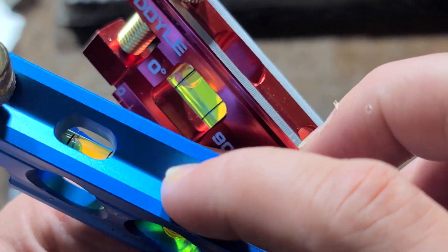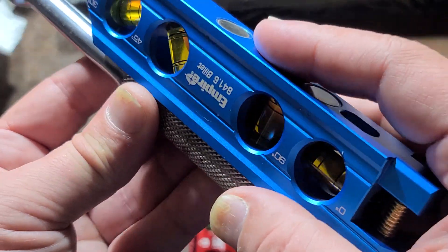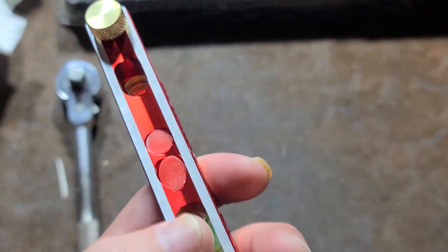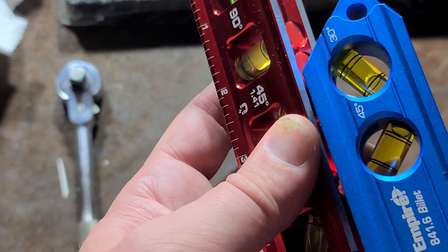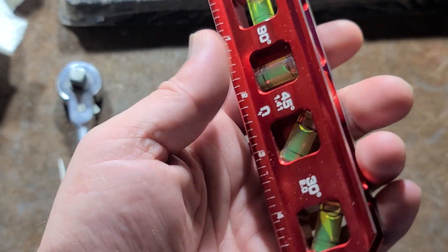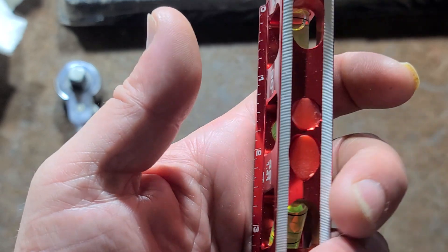Another thing is that the Empire epoxies the little bubbles in there. It has a V-groove so you can use it the other way and just set it right on top of the conduit itself. The Doyle uses little plastic inserts, and that creates a problem — the V-groove is pretty good, but they stand proud just a little bit, which will cause a little bit of rocking in certain situations. If you're going to use plastic inserts, at least make sure they're all the way down.